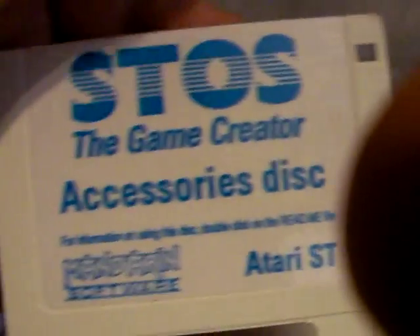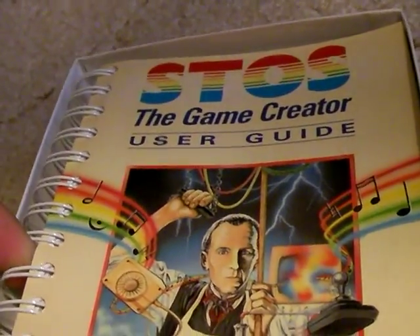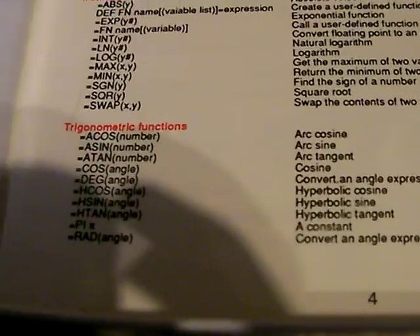You've got a floppy game creator accessory list, a game disc, and a language disc. In here, the rest of it is just this huge manual. And then some cards and stuff — some club thing, I don't know.